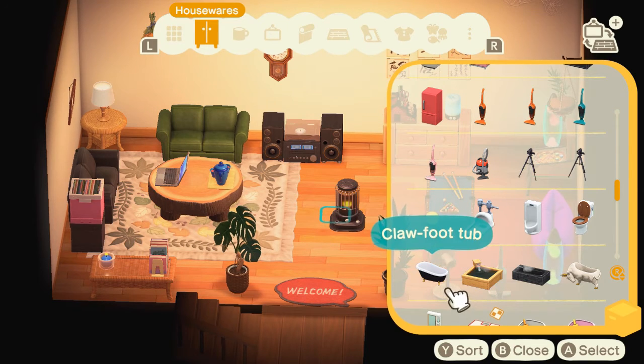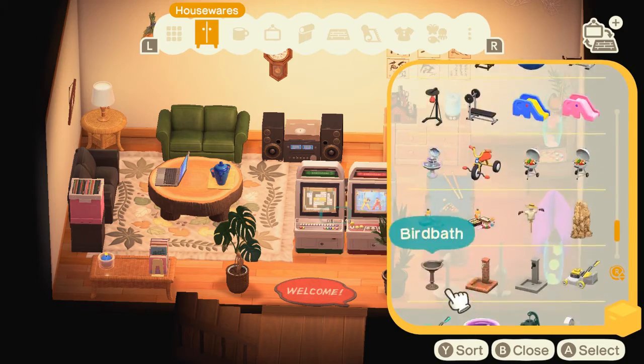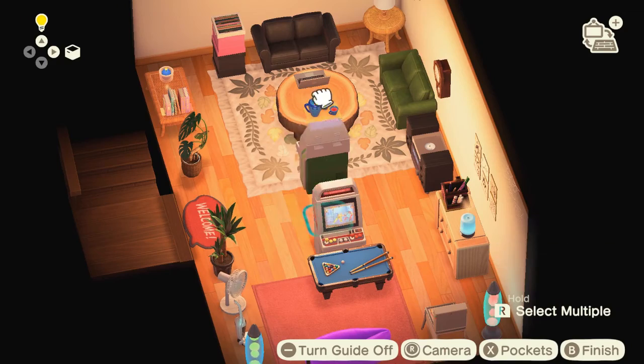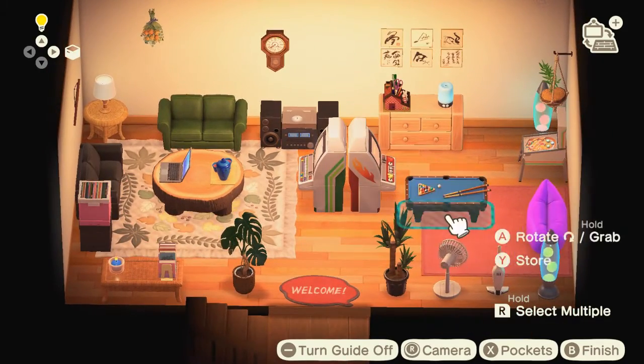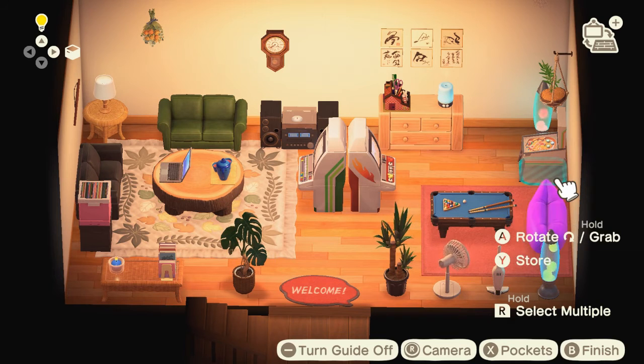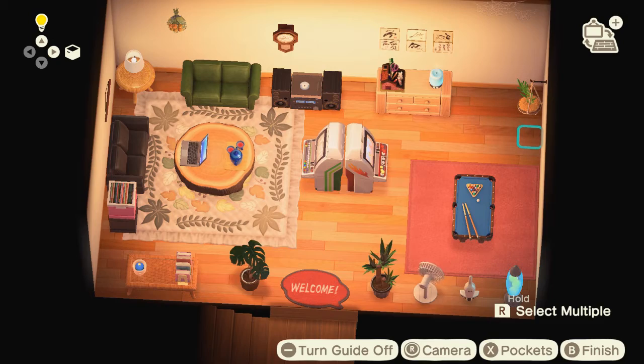A lot of the time I never really know what concept I want to go for. This is when I realized I wanted to make it more like what my cousins and I would have wanted — arcade games, a pool table, more books, something more inviting for us kids. So I put the arcade machines up, the pool table, and an inflatable couch. It was more fun to expand on this basement idea and do more with it.